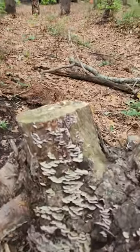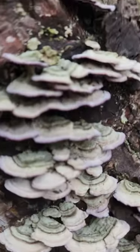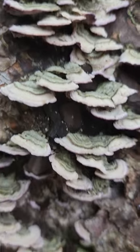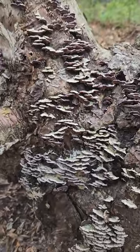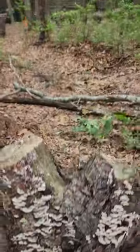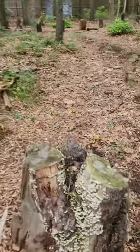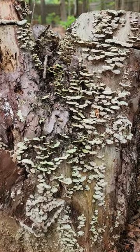Here's the mycelium on a lot of the stumps. I don't know if it's turkey tail — I wouldn't eat it. I'm not identifying. This is just for fun and interesting ways that you can dress up your homestead with natural art. Here's another one. I believe these are pine stumps. Someone out there knows what it is.